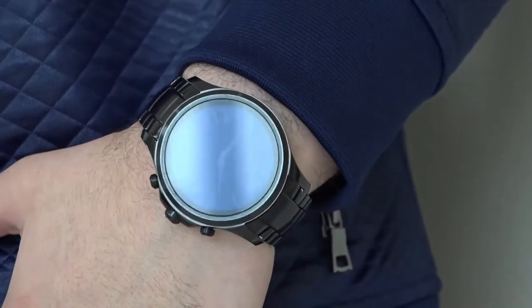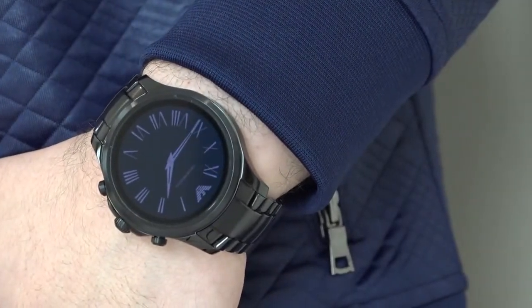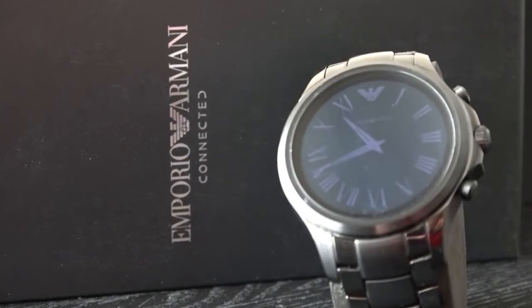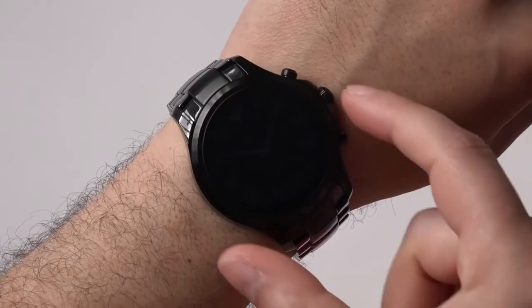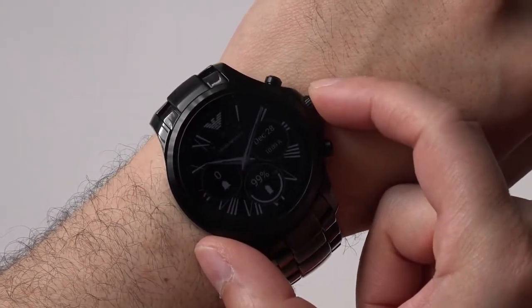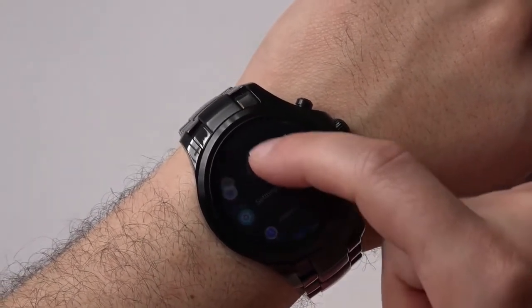Naturally, due to Armani being a brand more focused on fashion rather than tech, you can expect the internal hardware to take a back seat here. The company has even shied away from releasing much of the detailed specs, although we did our best to round up as much as possible. For instance, the Qualcomm Snapdragon 2100 processor provides a zippy experience around the interface — opening apps and menus almost never suffers from lag.